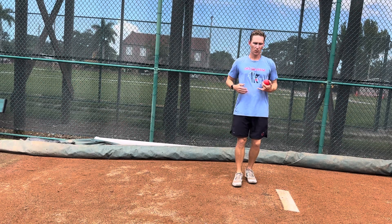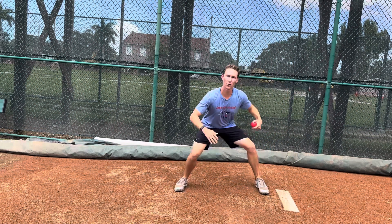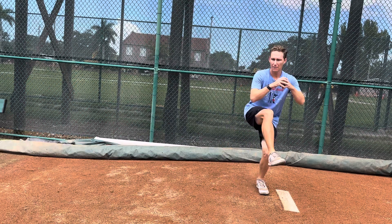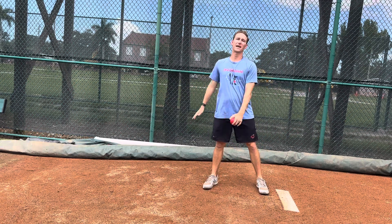For the high to low drill, we're focusing on getting into our leg lift while keeping the back leg straight. Then as we start to go into our load, that's when we want to actually get low to the ground. We don't want to bend that back leg as we're going into our load, because now we're not going to be able to maximize the mound and the momentum that we can create naturally with the slope.